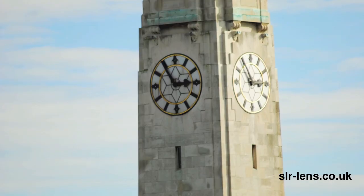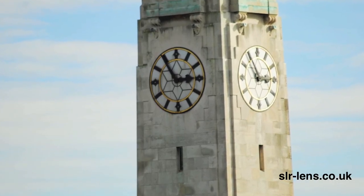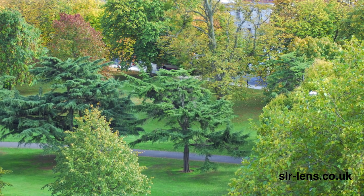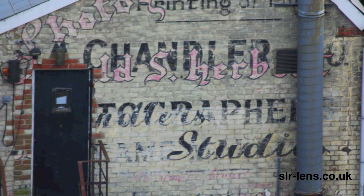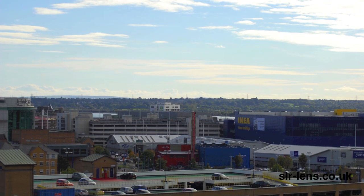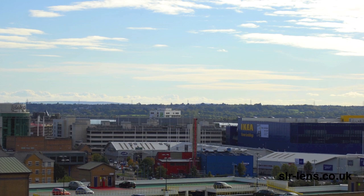When zoomed in between 200mm and 300mm, the pictures are slightly softer in focus, and this is more noticeable when you're using a larger aperture. I've taken very similar photographs with the Sigma and the Tamron lenses as well, so if you check out the other reviews you'll be able to compare and contrast the image quality between the lenses. If you want to see the full-res versions of these pictures, you can find them on my website.